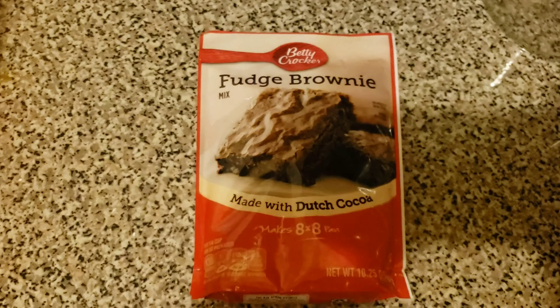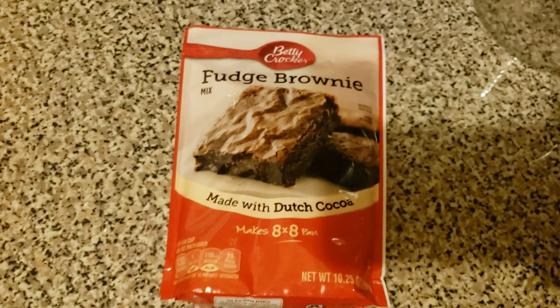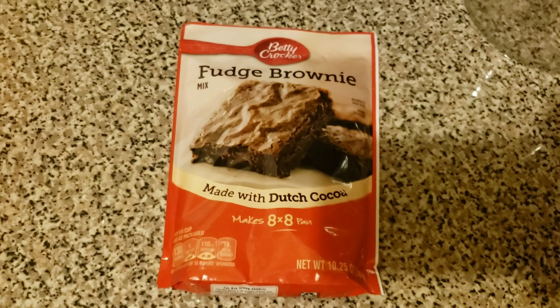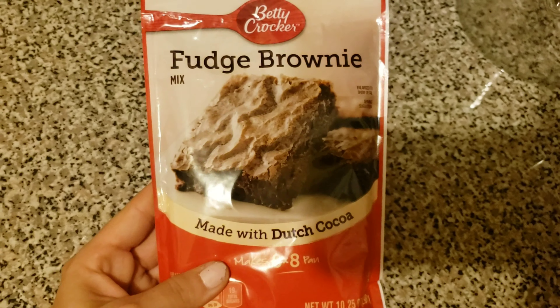Hi guys, welcome back to the channel! We decided to make something just me and the older girls, because they have a bedtime about an hour and a half after the little kids go to bed. So I decided we wanted to make these — don't mind my crazy-looking nails, these are from the Dollar Tree and they're only a dollar.